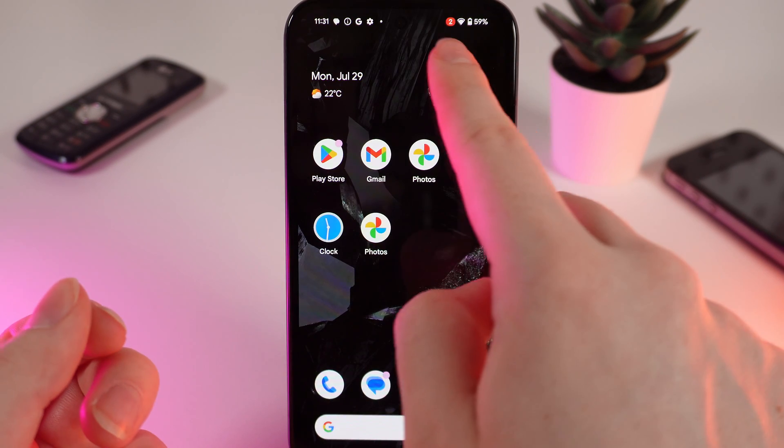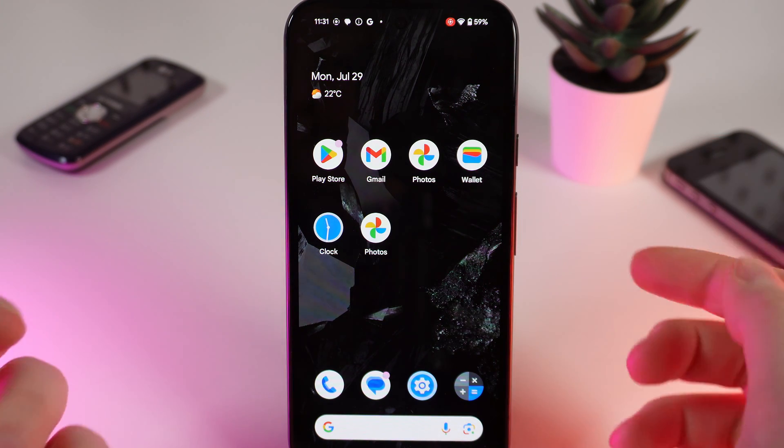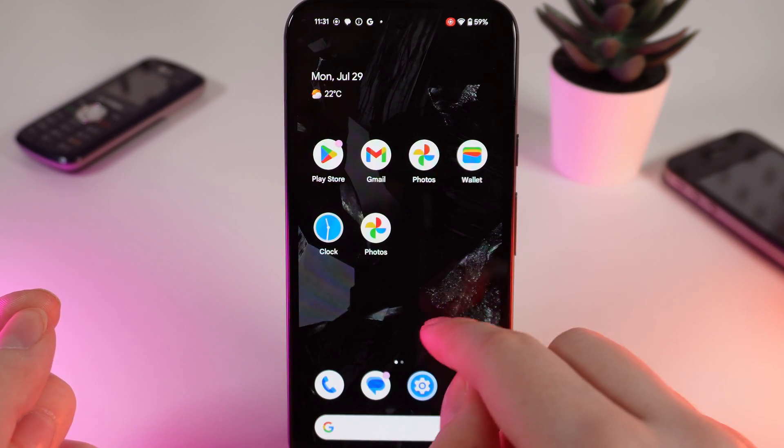After this, I click on Start Recording, and in three seconds the recording will start. You can also hear a notification sound.